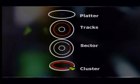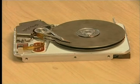Do you remember the stiffy disk, which we used to save information in a previous lesson? It also has sectors, tracks, and clusters, so data can be organized in the same way as on the hard drive. Let's revise what we know about them.